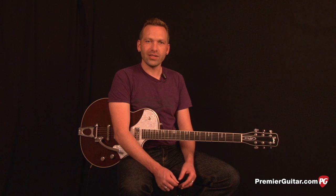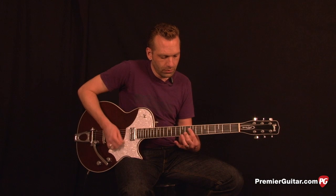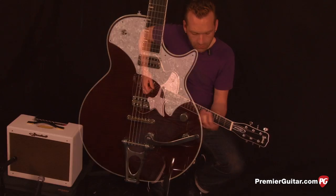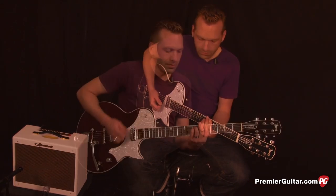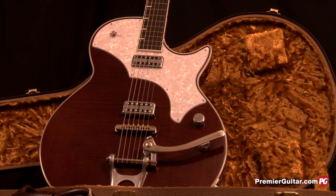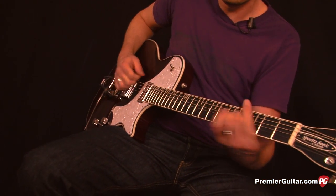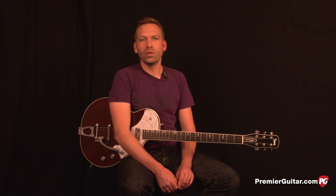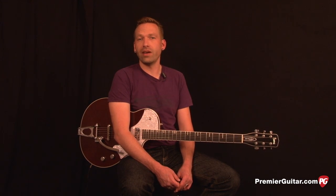And then roll the tone knob back so you can hear how it affects dynamics with it rolled all the way back. Now I'm just going straight into the amp, no effects except the built-in reverb. I'm on the bridge pickup with the tone knob all the way up and just messing around having some fun.